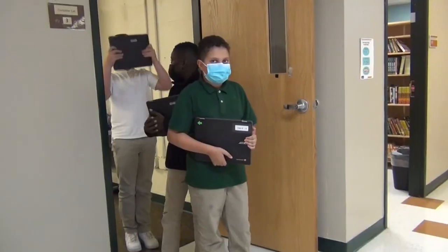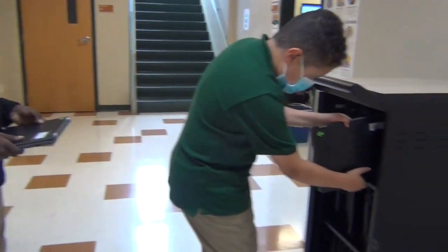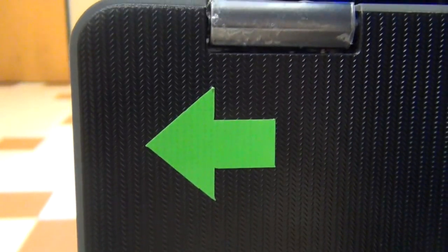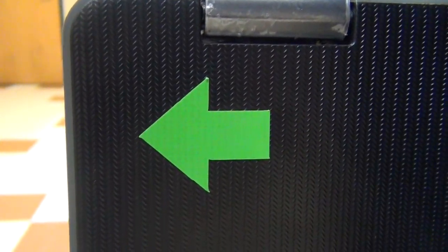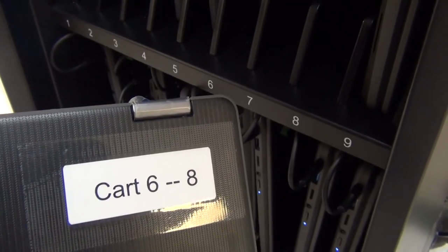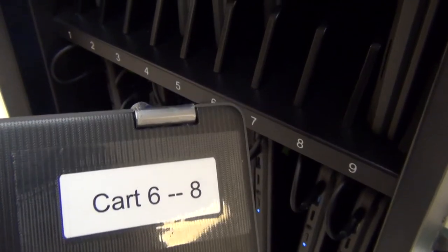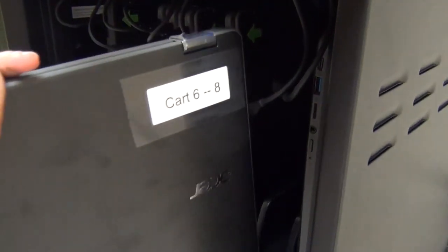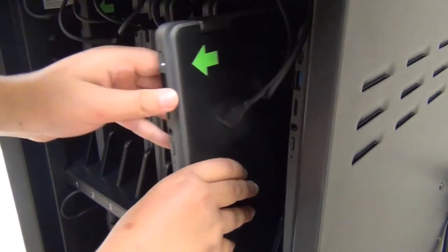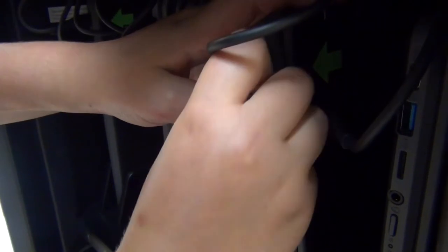Carry the Chromebook back to the cart with both hands. Look for the green arrow on the lid — it is pointing at the side of the Chromebook that should be facing out when you put it back on the cart. Find the correct slot for your Chromebook; the number on your Chromebook needs to match the slot. Slide the Chromebook in with the hinge side up and the arrow pointing at you, then plug the cord into the charging port.